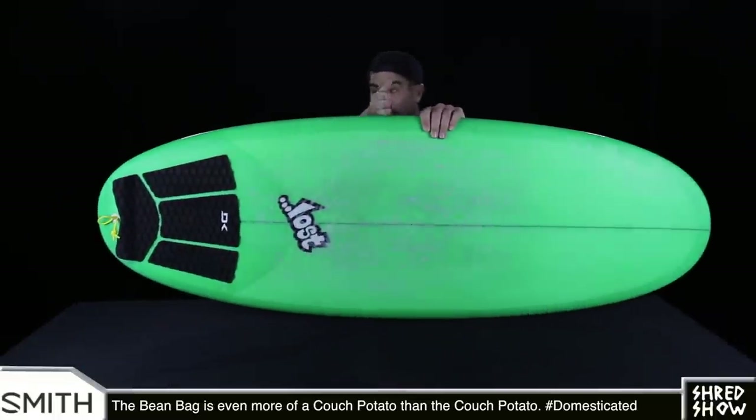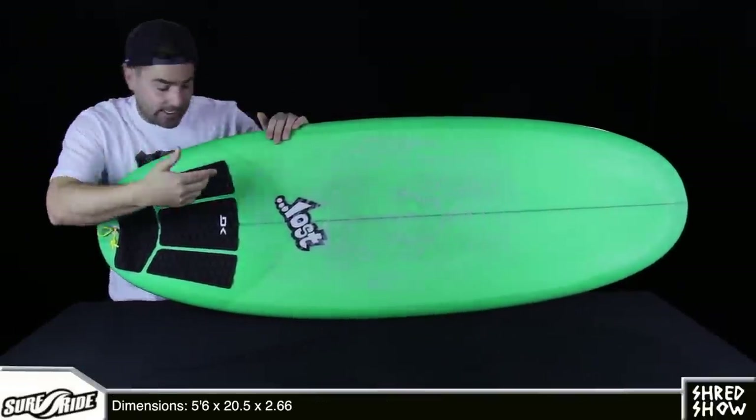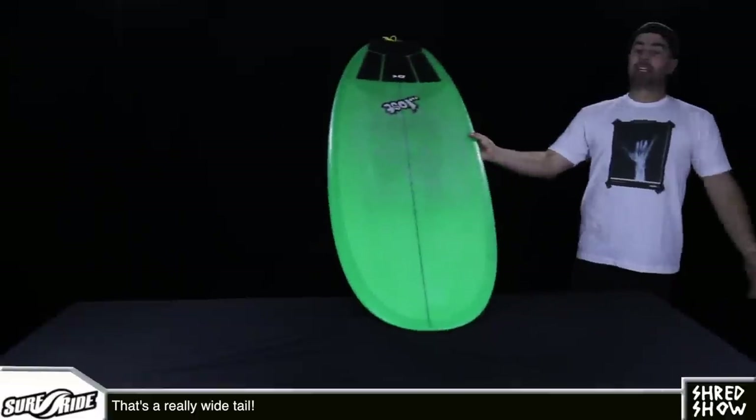Now if you follow the outline back all the way to about the 12-inch mark, you find that the board is still very wide at about 18 and a half inches from rail to rail. That contributes even more to this shape's ability in weak waves.